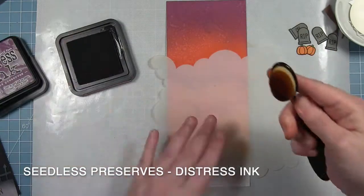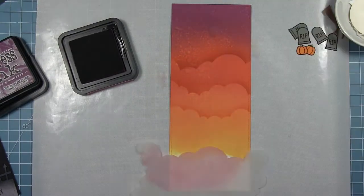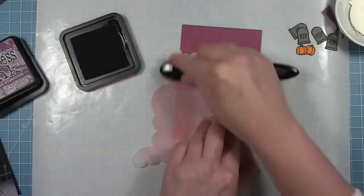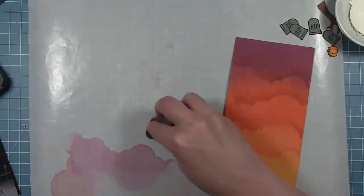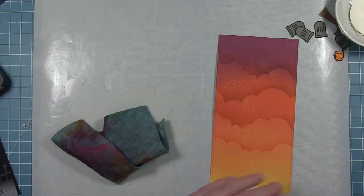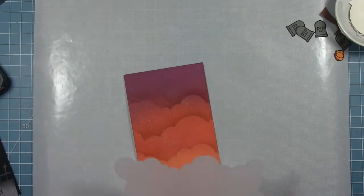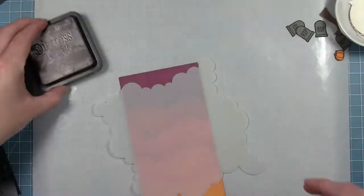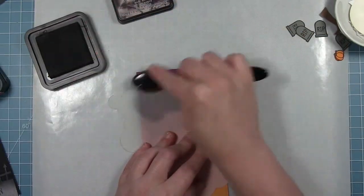I'm going to switch over to Seedless Preserves distress ink, which is the color I have at the top in the oxides — and you can see when you put that light line now I can see it a little better. I'll turn my stencil and move it up, do the same thing up here, and then for the very top because that's really saturated with Seedless Preserves, I'll switch over to something even darker. I make sure all those other colors are cleaned off my stencil, then switch over to some Black Soot and go really lightly with this blending brush so I just get that really light black line for those clouds at the very top.